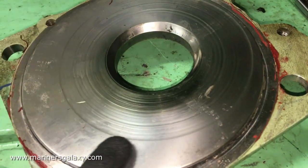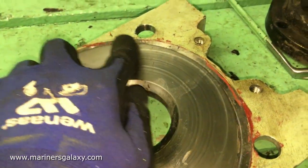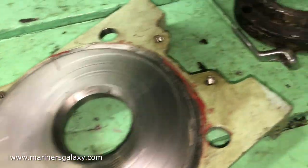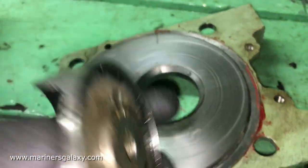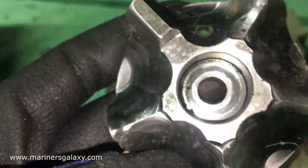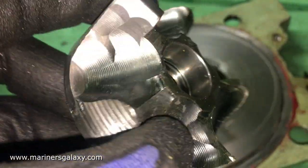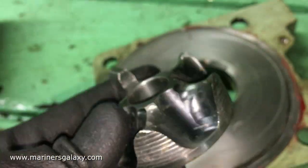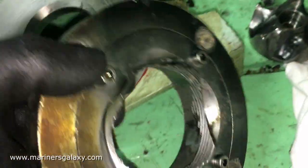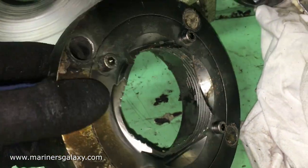The blade looks perfectly fine — there are no contact marks, so it was not touching the casing. We will keep it aside. This is the holder of the blade which cuts the debris coming into the pump. Now this is the casing where the rotor is circulating.